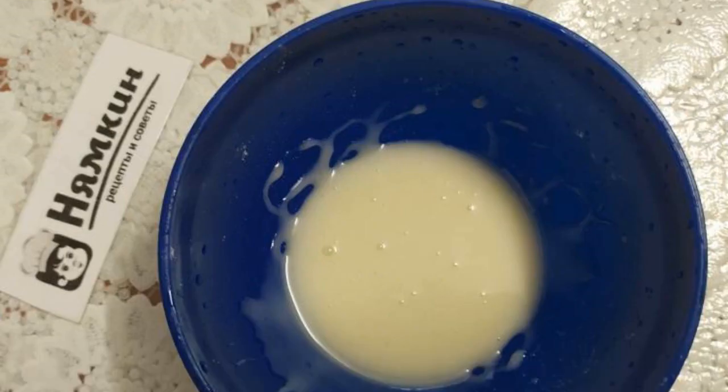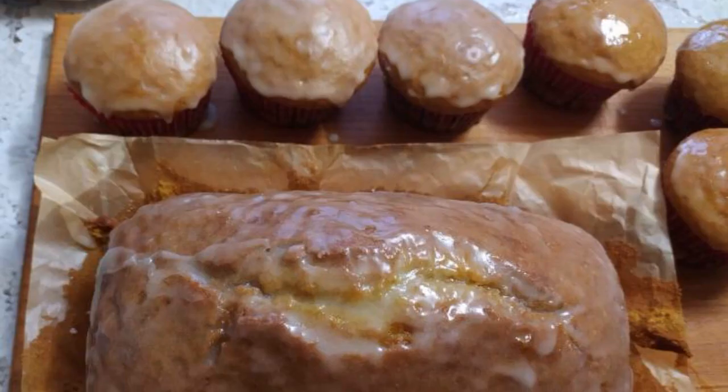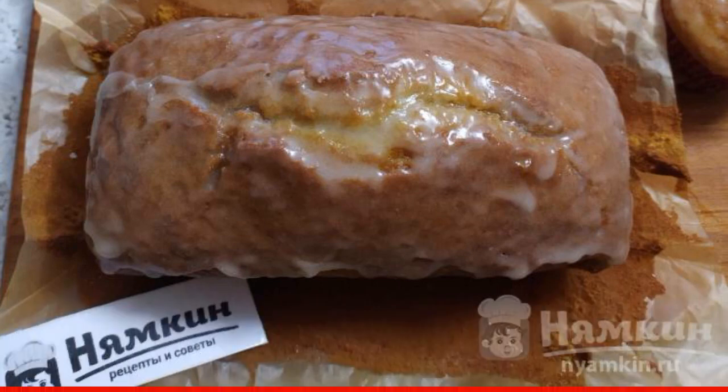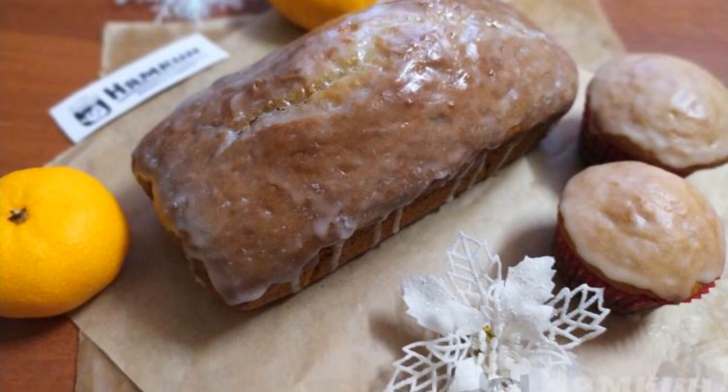For the glaze, mix powdered sugar with orange juice until smooth. Remove the finished pastries from the mold and cover with icing while still hot. The most fragrant cupcakes are ready — help yourself!